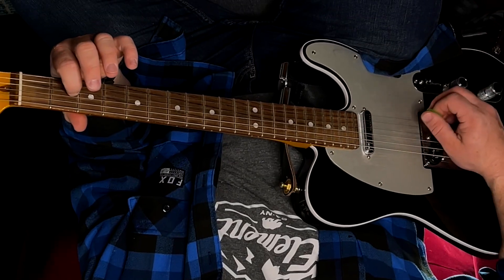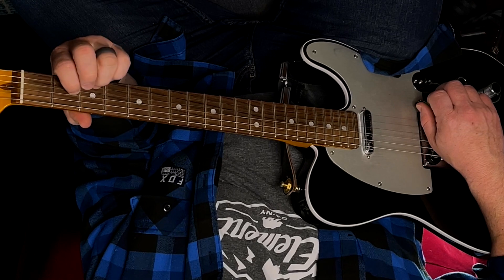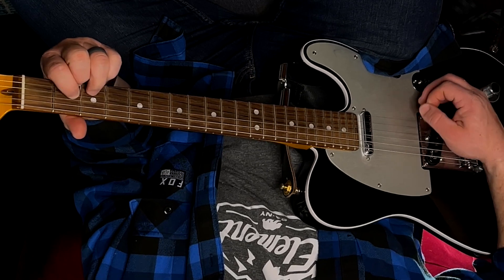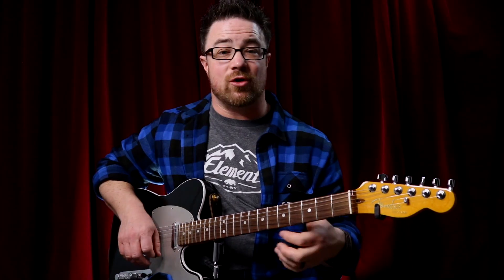For your D chord, we're going to use three fingers. Put your first finger on the second fret of your third string, your fourth string is open, your third finger on the third fret of your second string, and your second finger on the second fret of your first string. When you're new to this, it kind of feels like all three fingers are crammed into a small space, but the more you do it, the easier it will be.